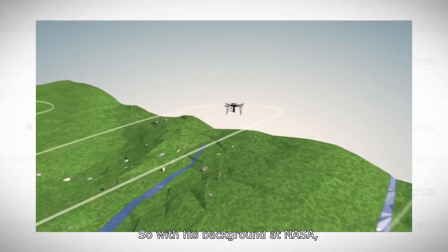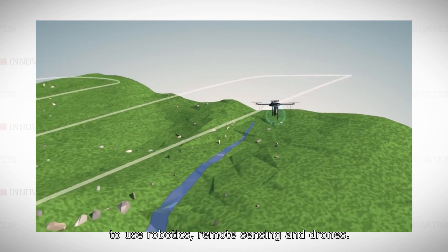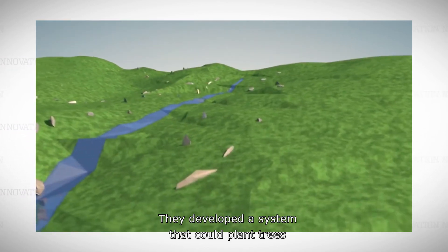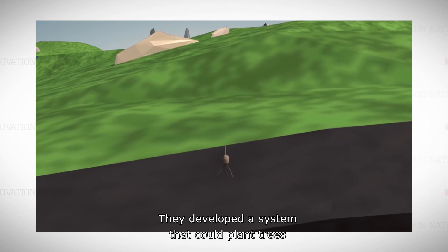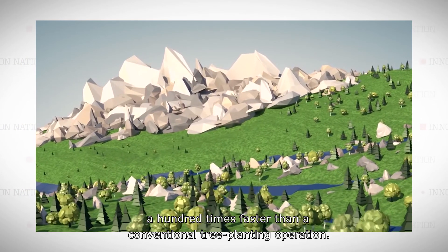So with his background at NASA, Loren put a team together to use robotics, remote sensing, and drones. They developed a system that could plant trees a hundred times faster than a conventional tree-planting operation.